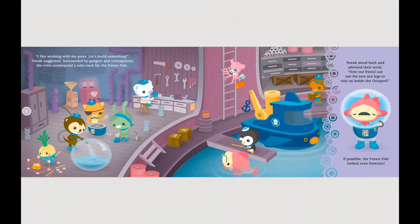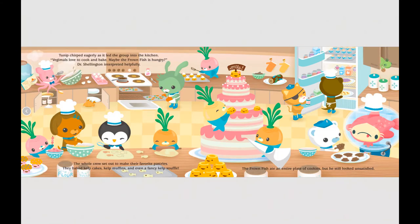I like working with my paws — let's go build something, Tweak suggested. Surrounded by gadgets and contraptions, the crew constructed a robo tank for the Frownfish. Tweak stood back and admired their work: now our friend can use his sea legs to visit us inside the Octopod. But if possible, the Frownfish looked even frownier. Tunip chirped eagerly as it led the group into the kitchen — vegamals love to cook and bake. Maybe the Frownfish is hungry, Dr. Shellington interpreted. They baked kelp cakes, kelp muffins, and even a fancy kelp soufflé. The Frownfish ate an entire plate of cookies but still looked unsatisfied.